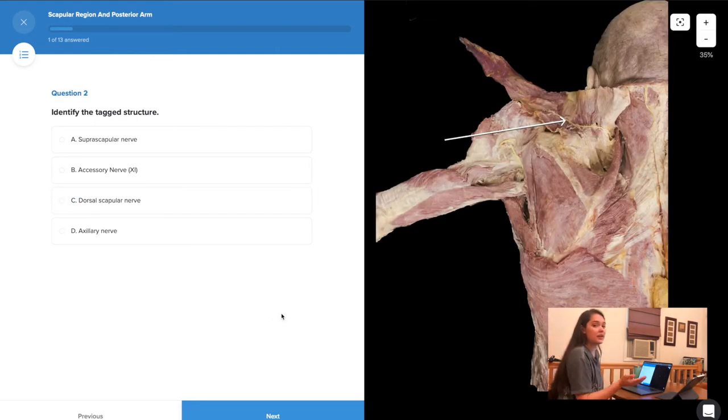You don't see your answers to the quiz until you finish it. So I'm just going to quickly run through the rest of this quiz. I won't take you guys through each question — if you're interested, definitely log on and take this quiz yourself. I'll see you at the end when I get my results.